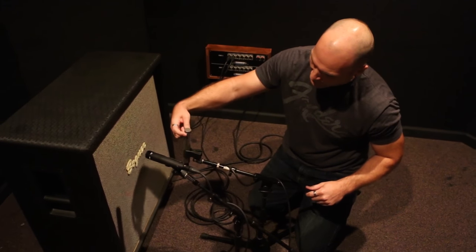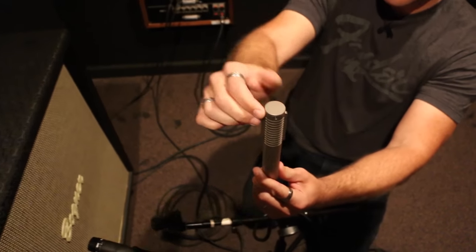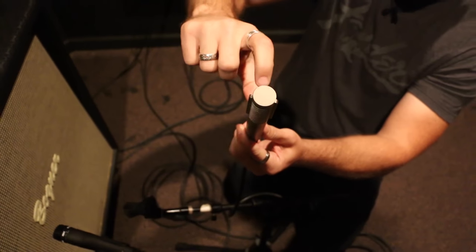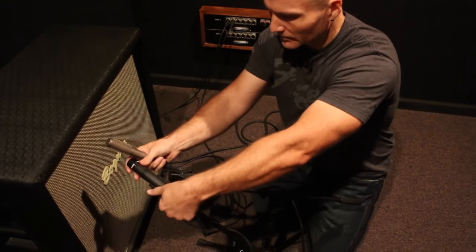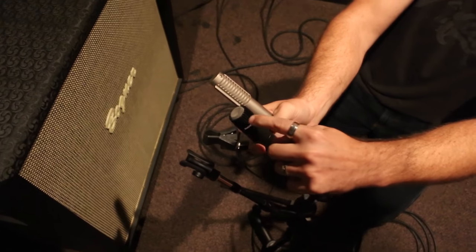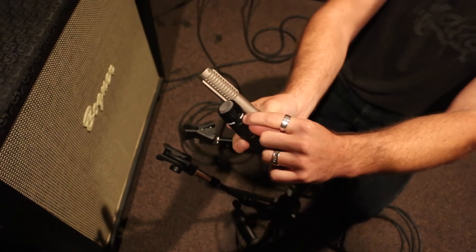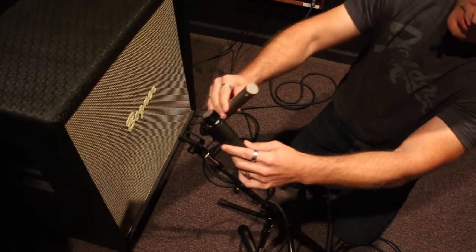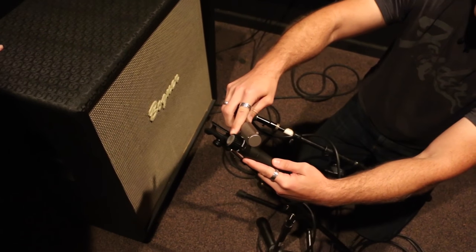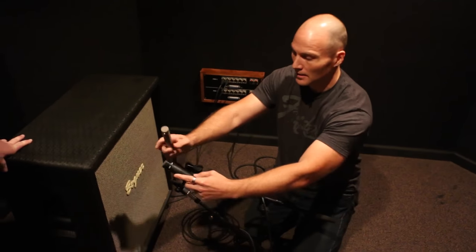The ribbon on the Royer is basically in between the two fins. If you look closely, there are fins on the outside and the ribbon element is pretty much right in the center of the microphone. On the SM57, the diaphragm isn't right up at the grill — it's actually a little closer back, closer to where the writing is on the mic. So if you align the fin of the Royer next to where the writing is on the 57, your ribbon and diaphragm will be pretty close to side by side and you shouldn't run into any weird phase issues.